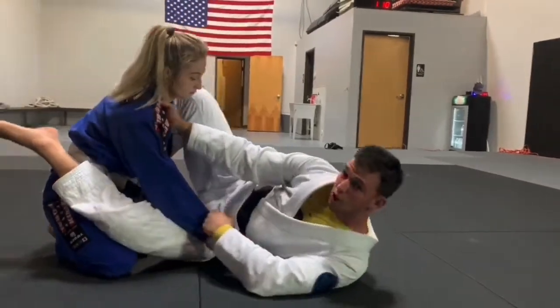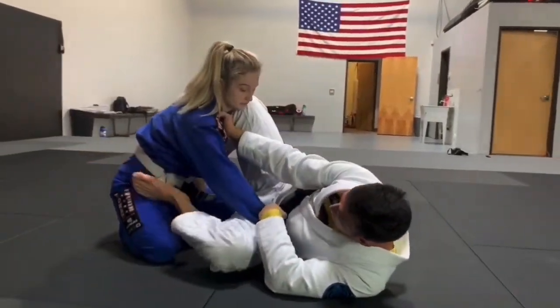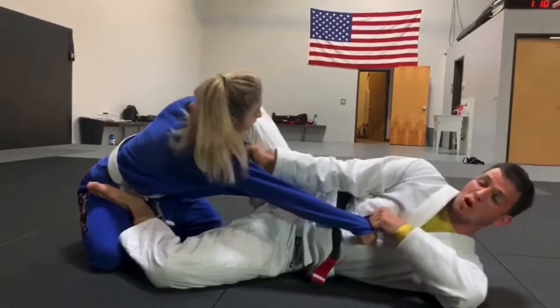Open your guard, make sure you're on your side, put your knee in front of the shoulder, both feet on the hips, pull her arm away from her body.